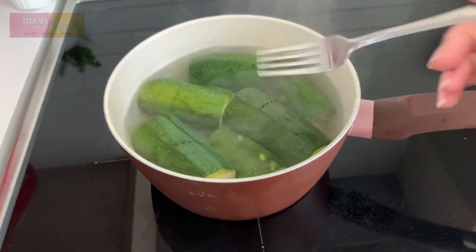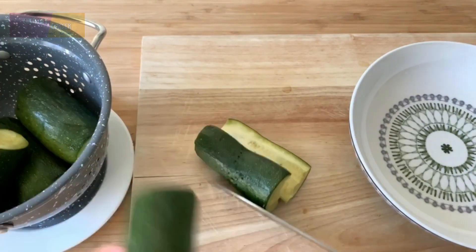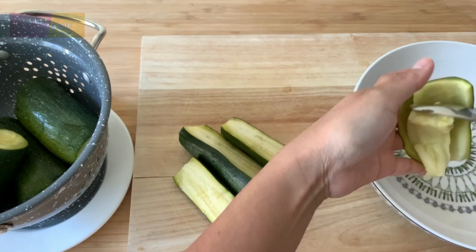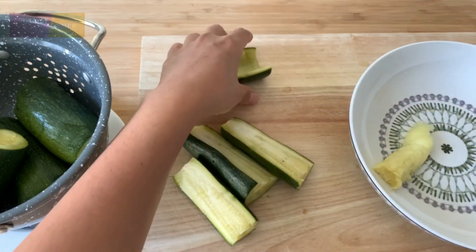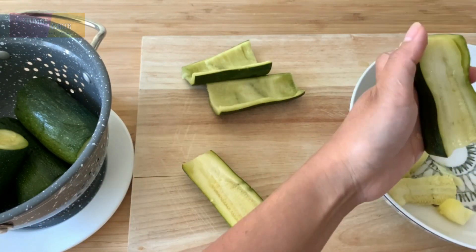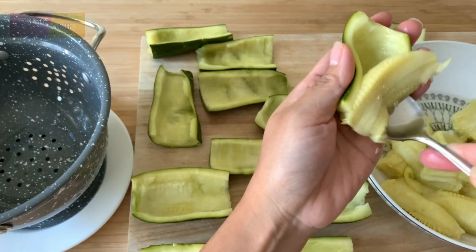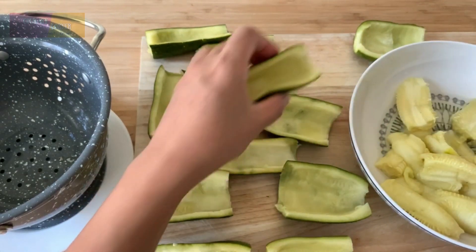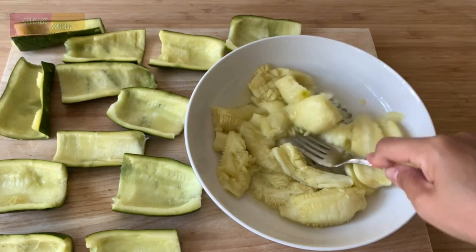Remove from the heat and let it cool. Cut the zucchini in half. Using a spoon, gently scoop the flesh out of the zucchinis. Mix it up with a fork.